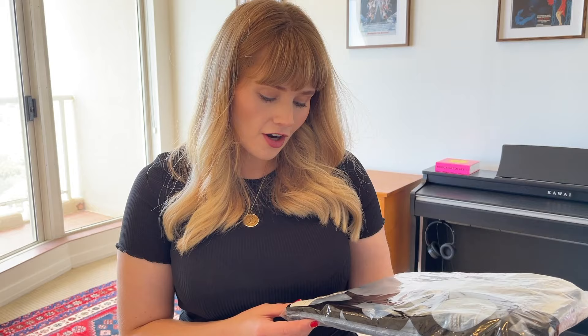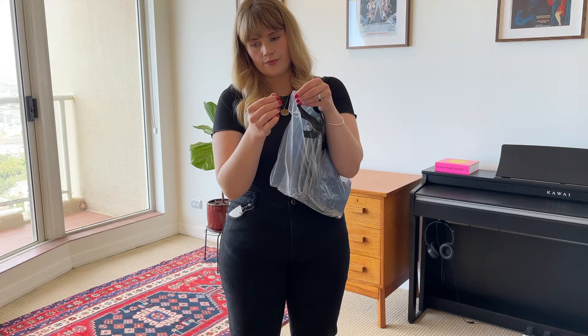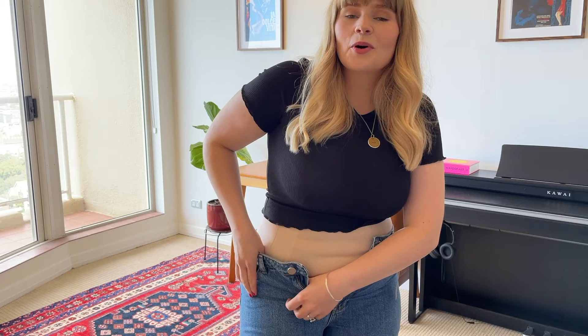The next pair of jeans are the ASOS Design Florence Authentic Straight Leg Jeans in Bright Midwash. They have a zip fly and a finished hem. I was wondering when this was going to happen - these jeans don't fit. They're the same size as the previous jeans from the same brand but just a different style, and there is no way I am getting these zipped up. I can't even pull them all the way up on my thighs. This is ridiculous.